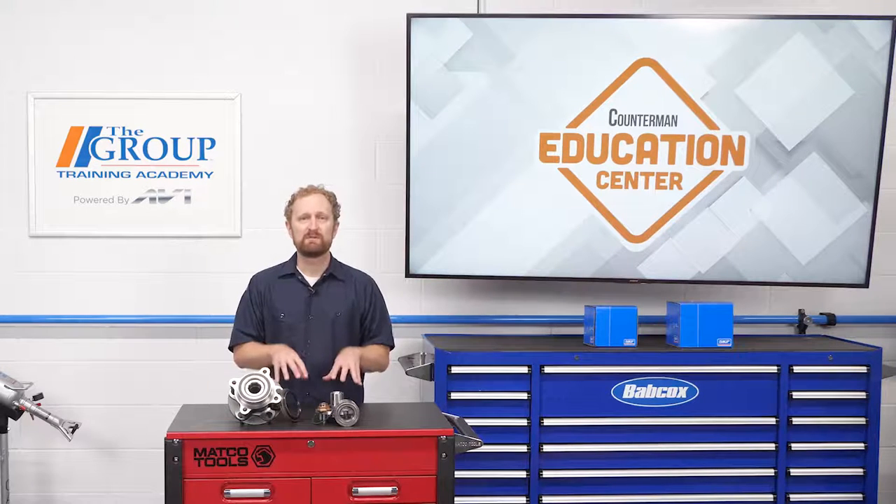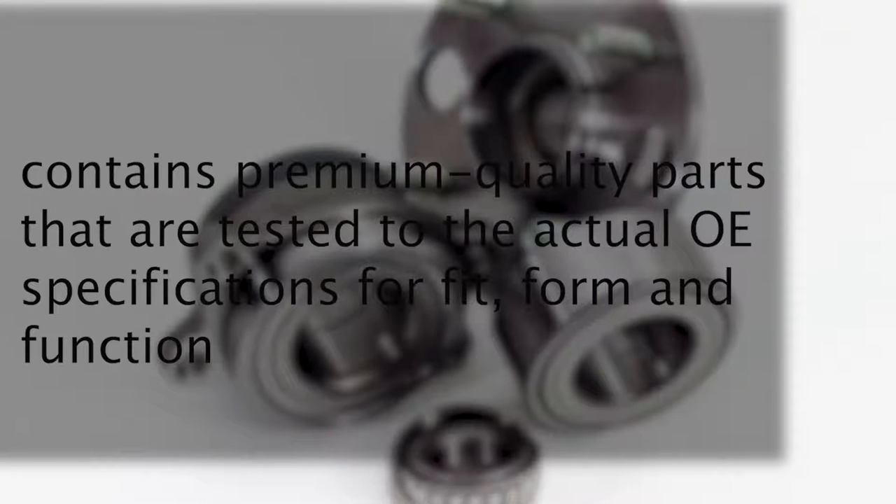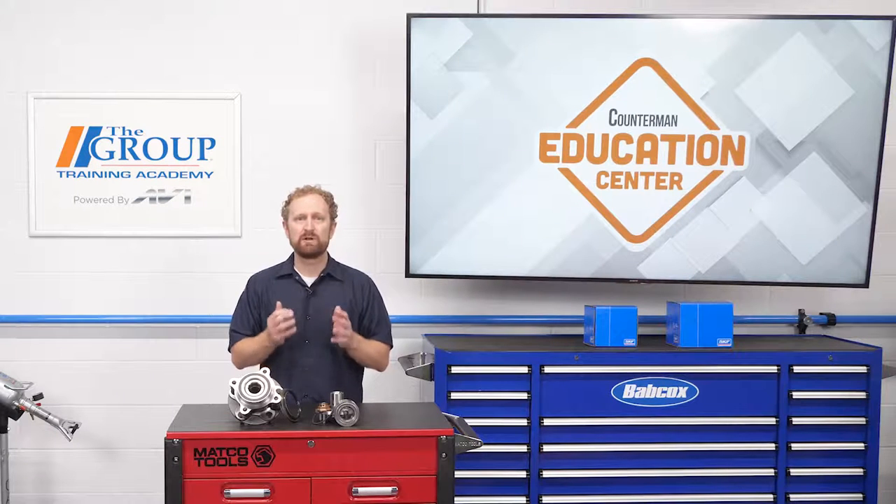If your customer is replacing a cartridge-style hub bearing, do them a favor by recommending a kit that contains premium quality parts tested to actual OE specifications for fit, form, and function. It'll save them time on installation and promote a longer service life, because they're replacing all the components needed for the unit to function properly. I'm Josh Cable — thanks for watching.